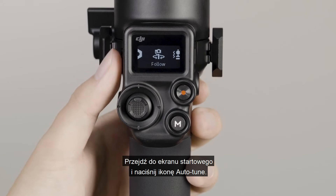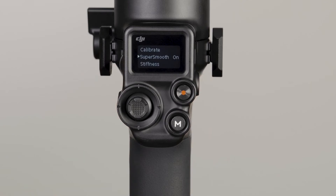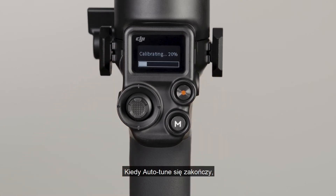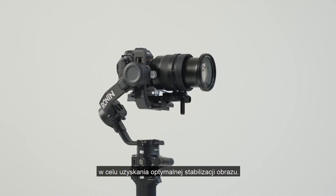Go to the Home screen and tap the Auto-Tune icon. Enable SuperSmooth on the screen, then tap to start Auto-Tune. When Auto-Tune is complete, you can use SuperSmooth with DJI RS-C2 for optimal stabilization.